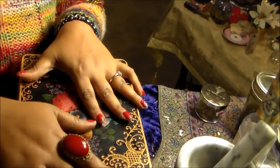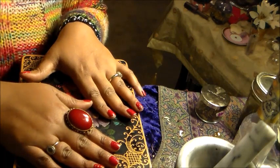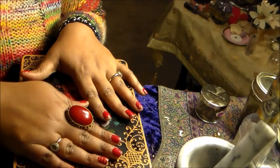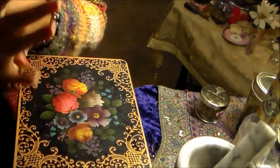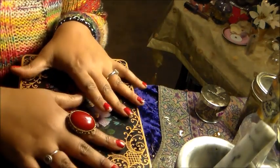You can bury this box for three days. Or if you don't want to put your actual cards in the ground, make copies of them on paper, use those copies, and keep it buried.